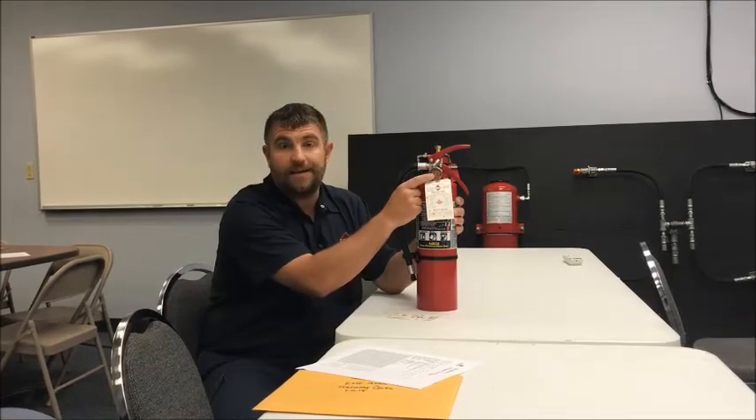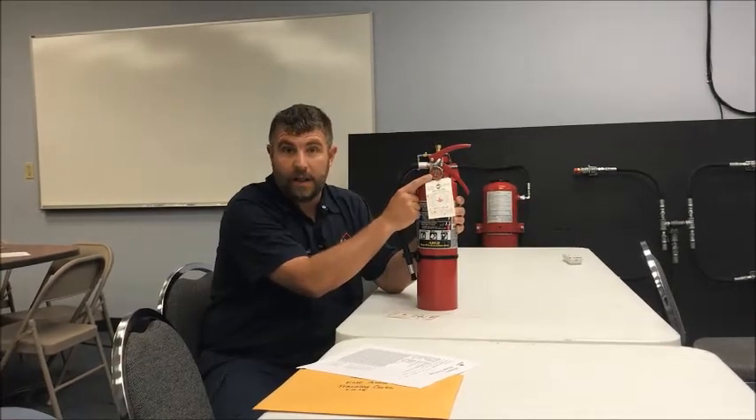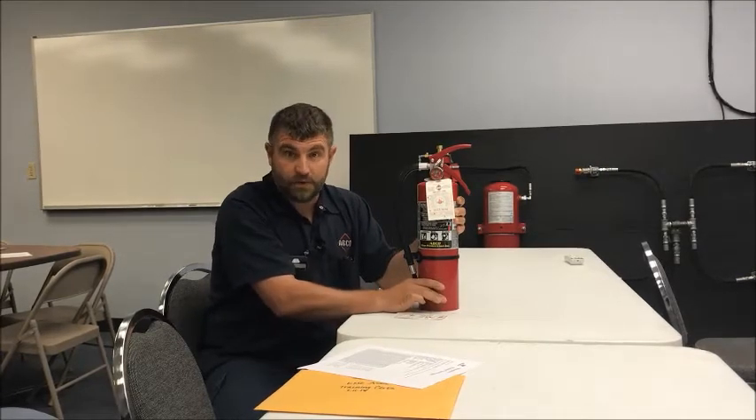As long as it's within this range — ideally right up and down on the white line in here — it is pressurized to 195 pounds of pressure.